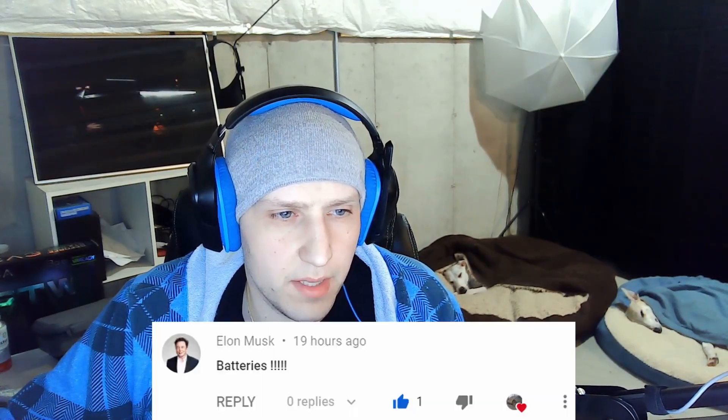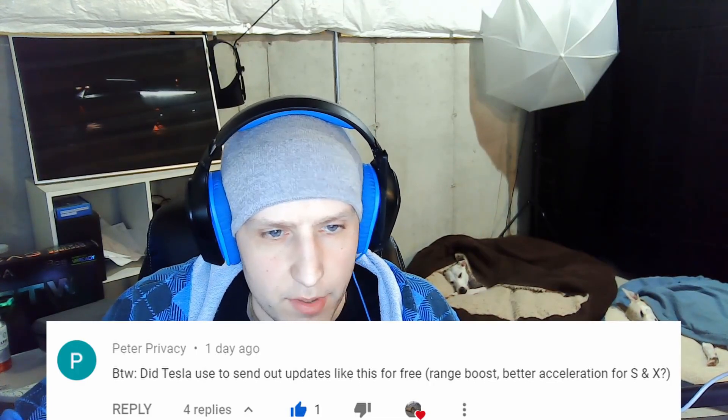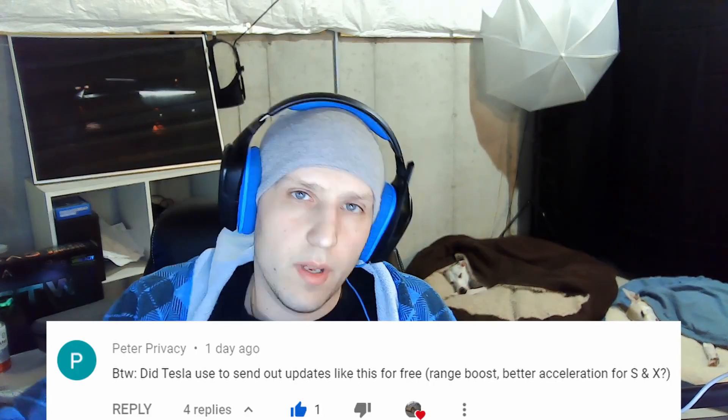At the end of my videos I take a random comment from the past and answer it. Today's question: did Tesla used to send out updates like this for free — such as range boost or better acceleration for the S and X? The short answer is yes and no.